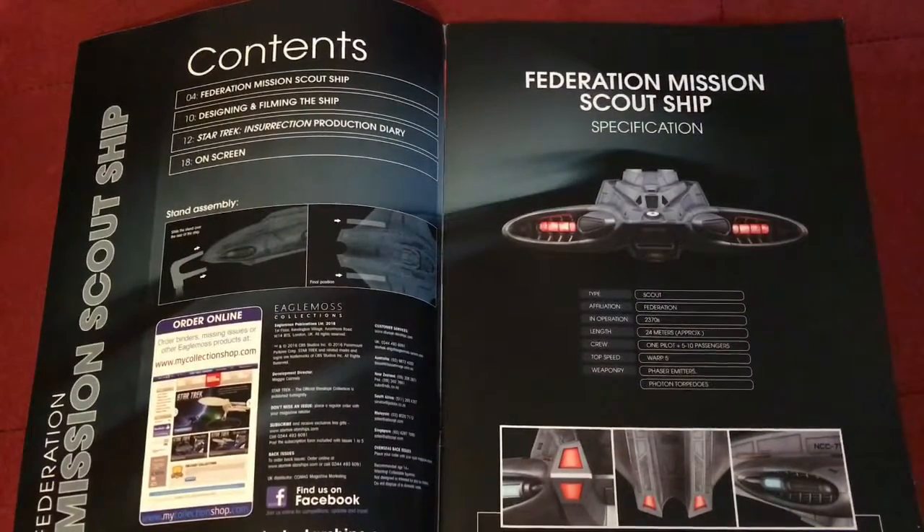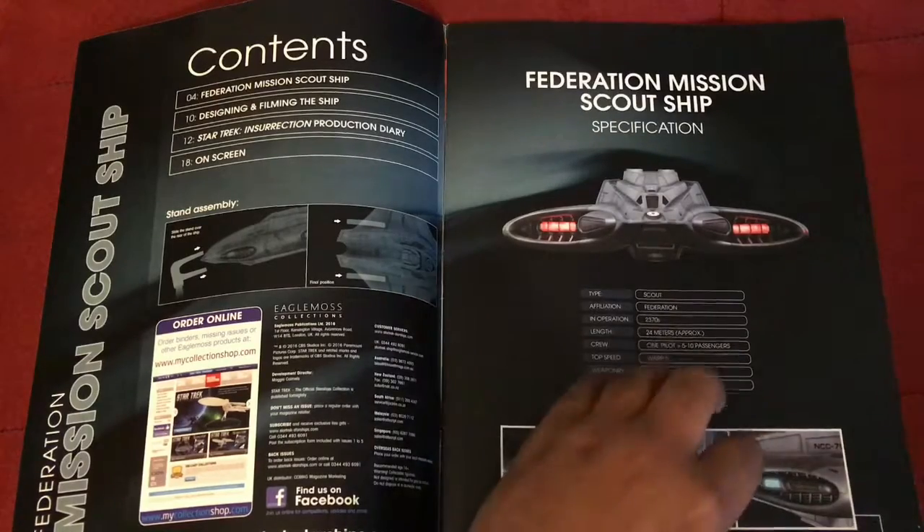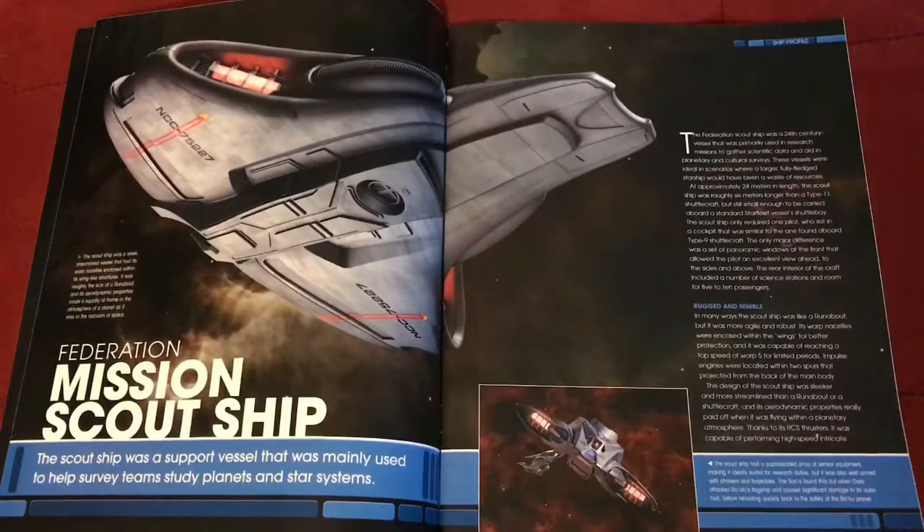Turning the page follows the usual magazine layout from all the ships in the collection, including the table of contents, a guide on how to mount the model to its stand, and more specification information. It is considered a scout ship operated by the Federation in the late 24th century — again 24 meters long, approximately one pilot with five to ten passengers, top speed warp 5, and weaponry including phaser emitters and photon torpedoes. There's also a nice underside view of the ship along with some text and a screen cap from the movie.